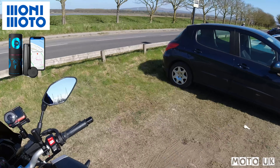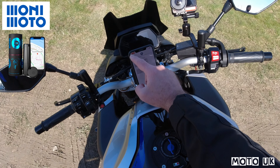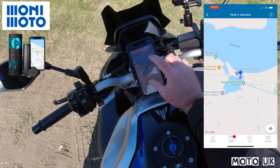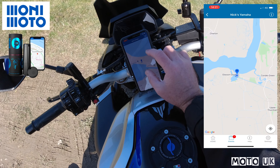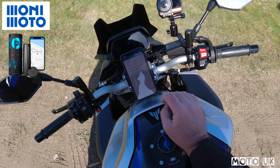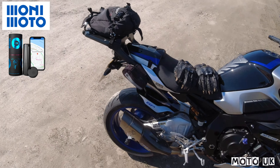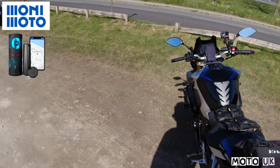That's pretty cool — it's actually called me and sent me a text alert. If I go into the app it gives me the coordinates of the motorcycle. I can zoom in all the way — I'm at Glasson Dock and that's where the motorcycle is located. Monimoto live tracking works! It will keep updating me until the key fob is paired or near the bike again.